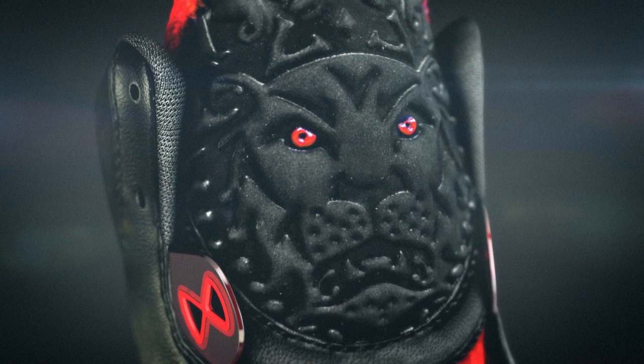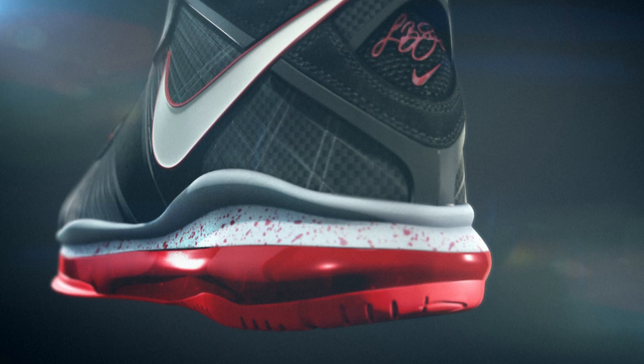The lion symbol has always been a very important part of LeBron's attitude. We started likening that to a lion on the hunt. LeBron is obviously on the hunt for a championship.